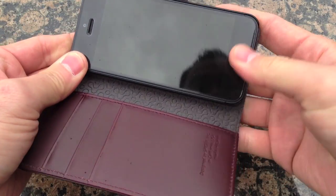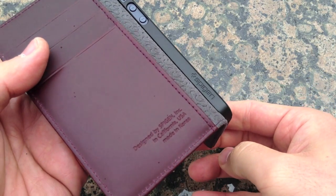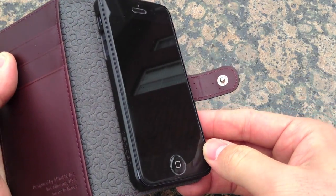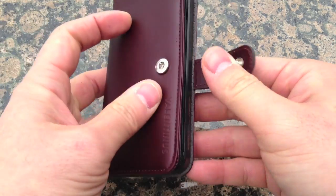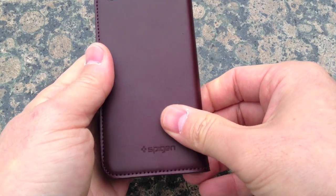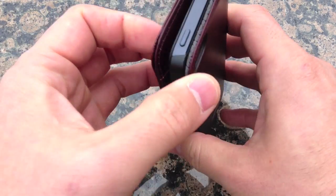It clips right in there with no problems. If you're familiar with the ultra thin air case, you'll be familiar with this one right here — and it looks really good. You can also see there's a camera cut-out in the back with no problems there.